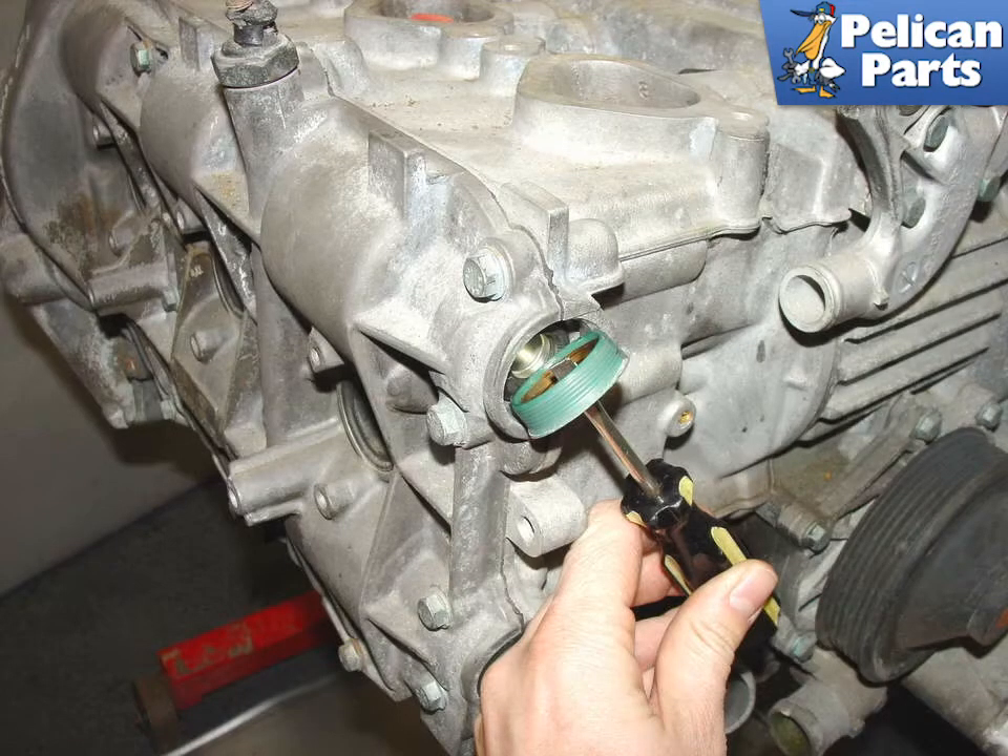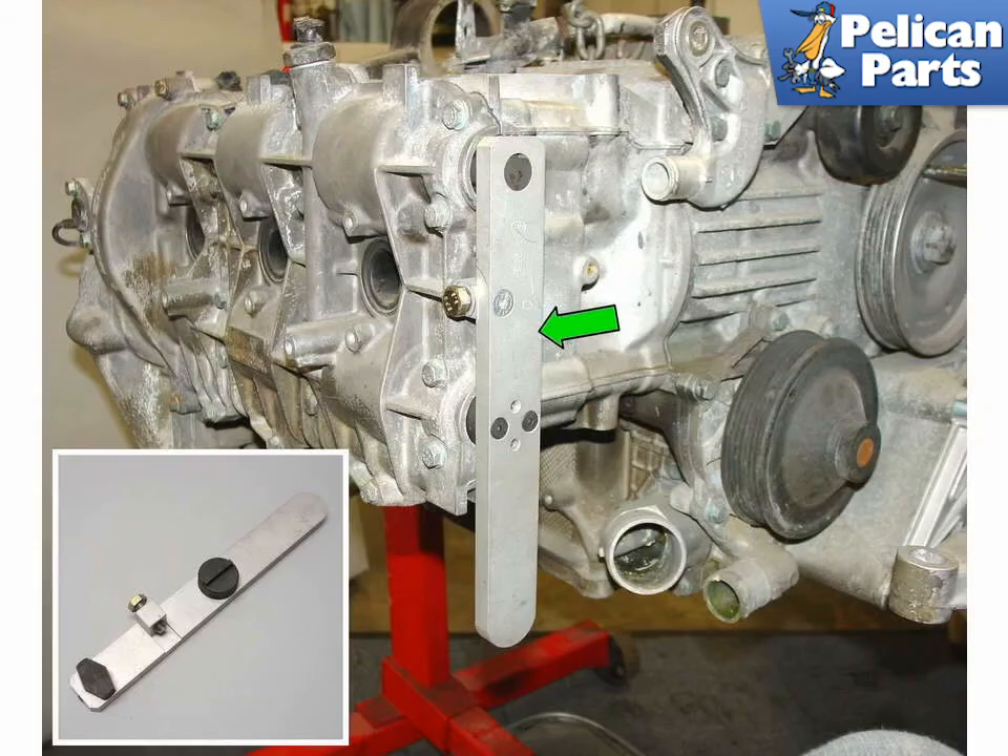Now remove the two cam plugs that sit on the end of the two camshafts. You need to remove these green plugs to inspect and check the timing when performing the intermediate shaft upgrade. Poke a hole in the center of the shaft and pull it out. Toss the old ones away as you will not be reusing them — the engine uses a total of three per head. With the plugs removed, install the camshaft timing tool P253 onto the end of the camshafts. You can also use Porsche tool 9624 to hold the camshafts onto the end of the motor.